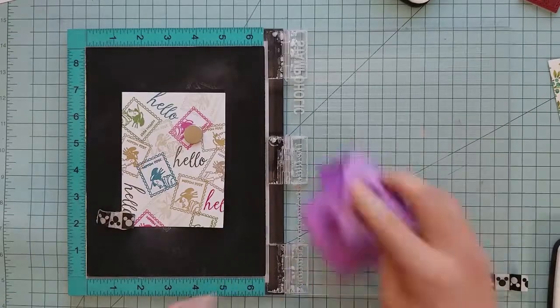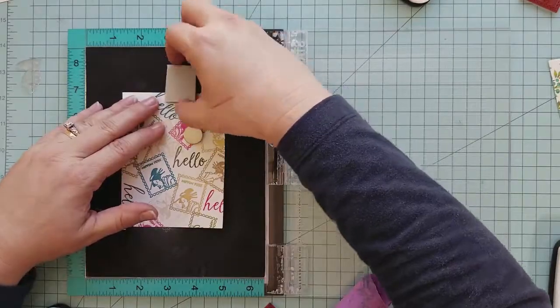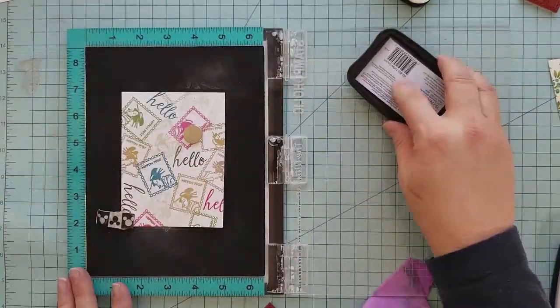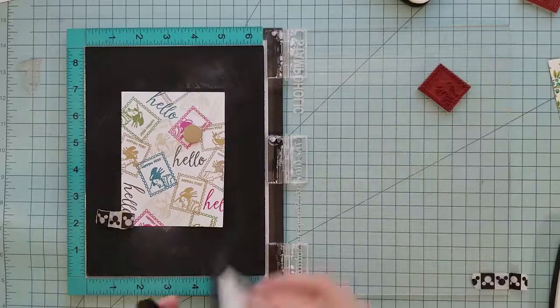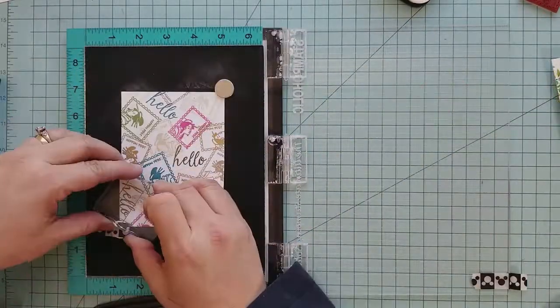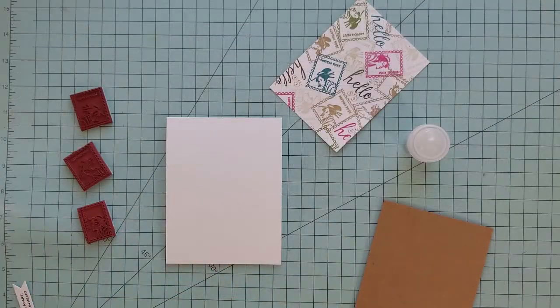I'm going to finish stamping around the edge, filling in a few places. I'm using the hello stamp with Rosebud on the side, then going in with Toffee Crunch on the top with a little bit of Perfect Pearls. I'm also grabbing a tiny stamp from my stash — a squiggly line with dots — and you'll see me filling in some spots with that.